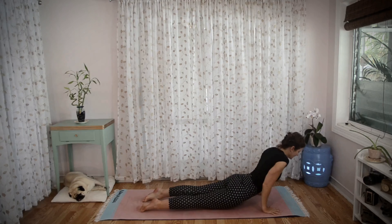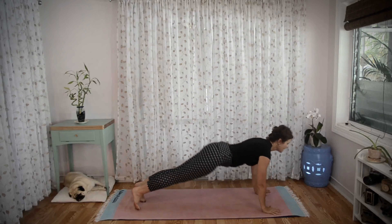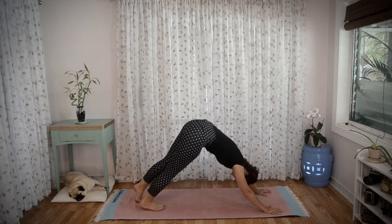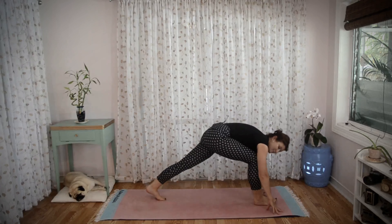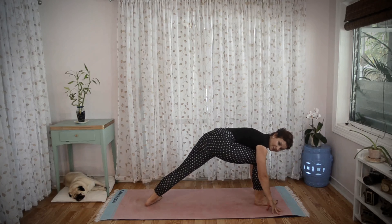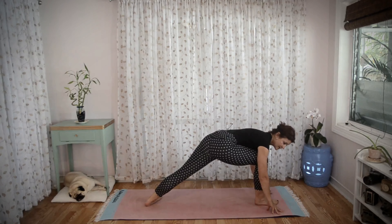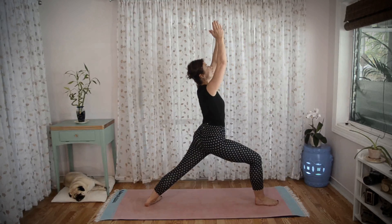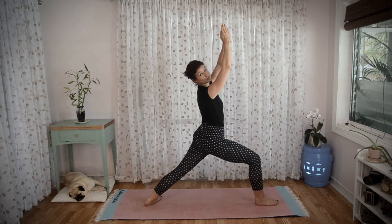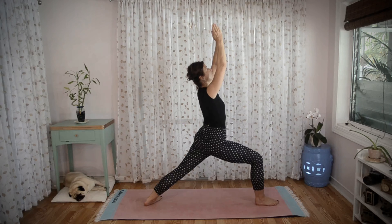Inhale to upward facing dog, exhale to downward facing dog. Step your right foot up between your hands, pivot and plant your left foot to the floor, just like in Surya Namaskar B. Inhale, bring your hands up into warrior one.